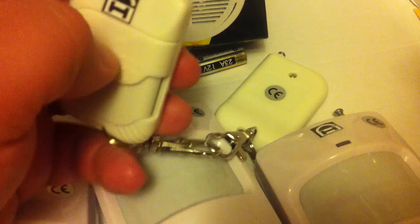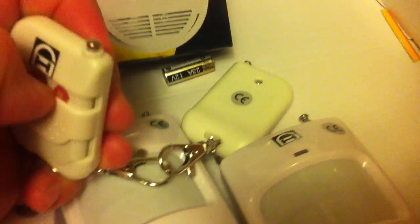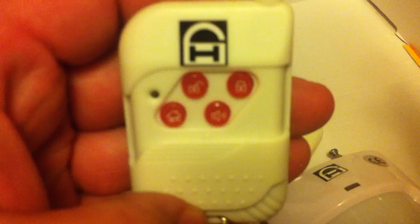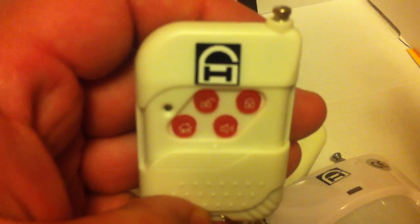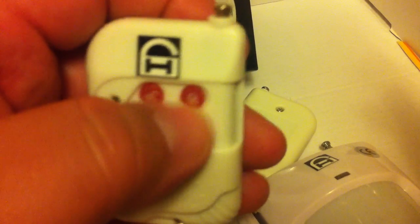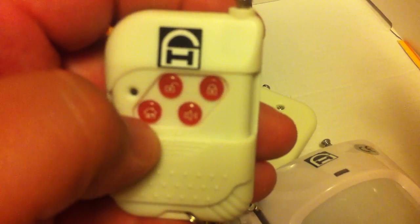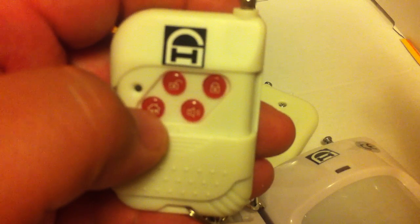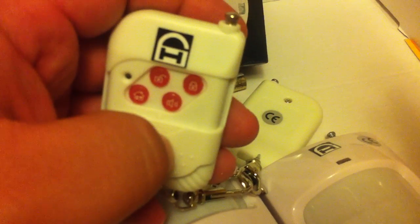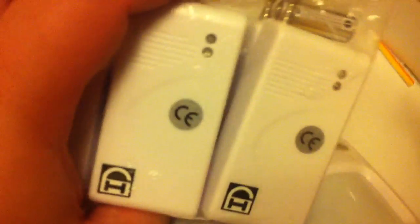You get two keypads to arm and disarm the alarm system. These have quite a long range — I believe it'll go like a whole block away. You have an unlock and a lock button for when you want to arm it. You also have a home button, which activates all of the contact sensors — the door and window sensors.